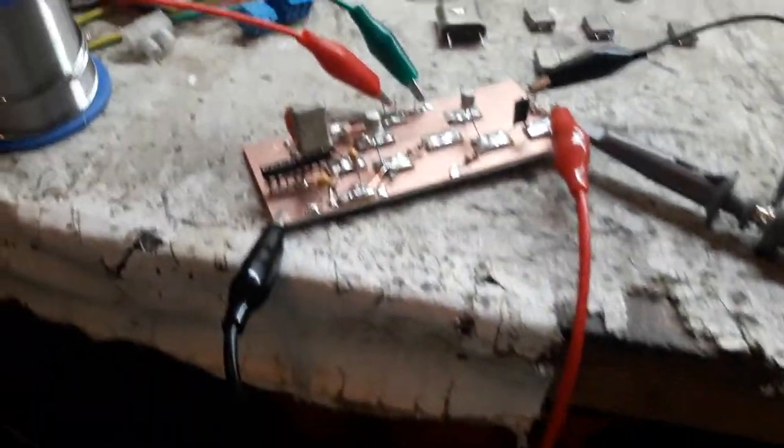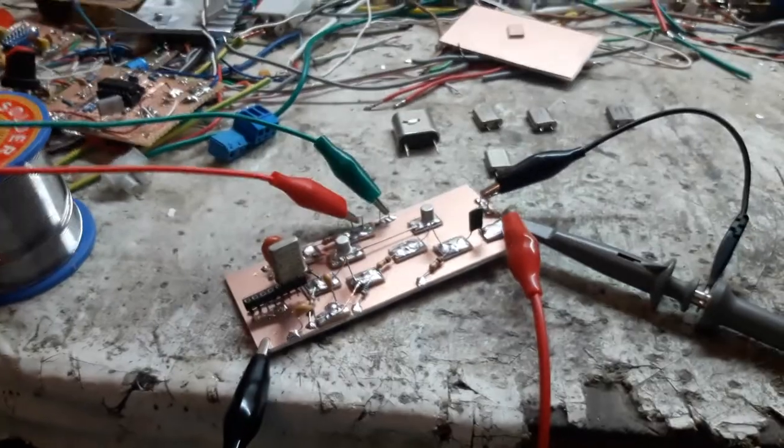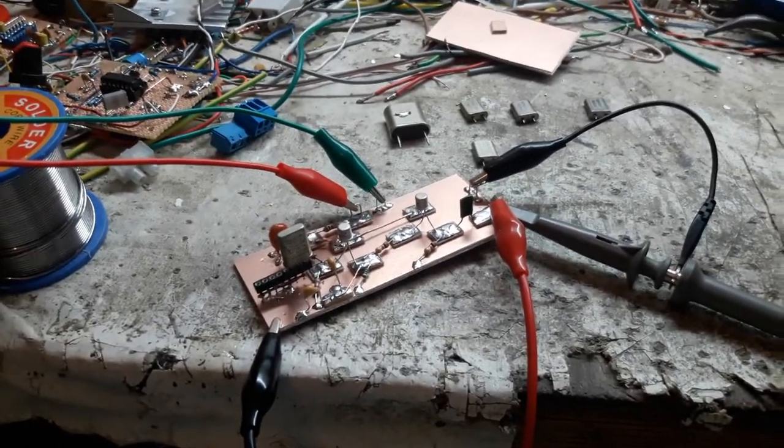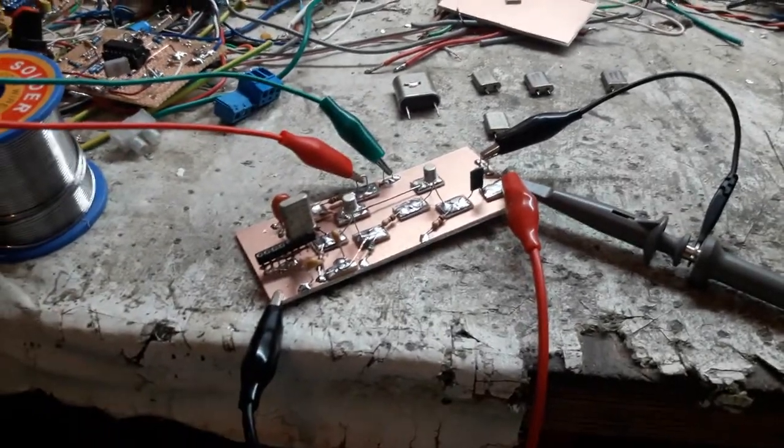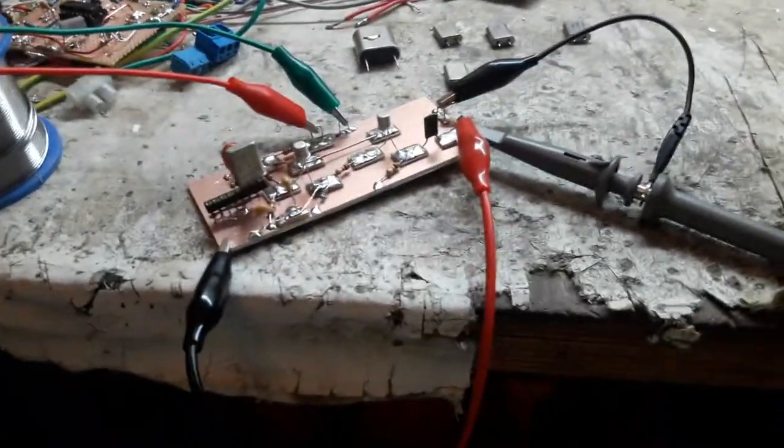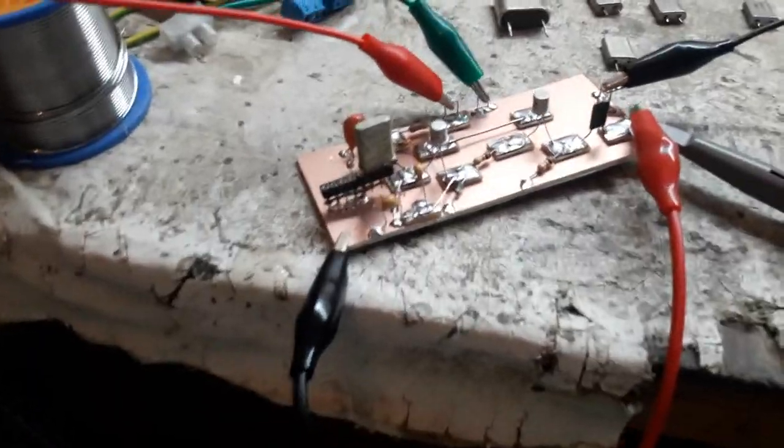I kind of wanted to build this for a while now and I got around to building it yesterday because I had to wait for another project to finish curing. Yeah, it's pretty much dry now so I can play with that. But I went ahead and built this. It went together really, really quick — just a handful of components.